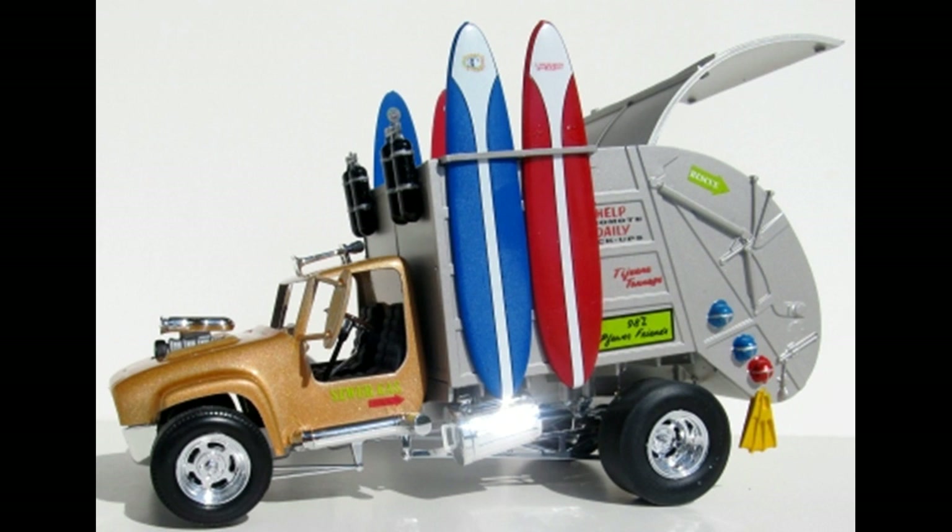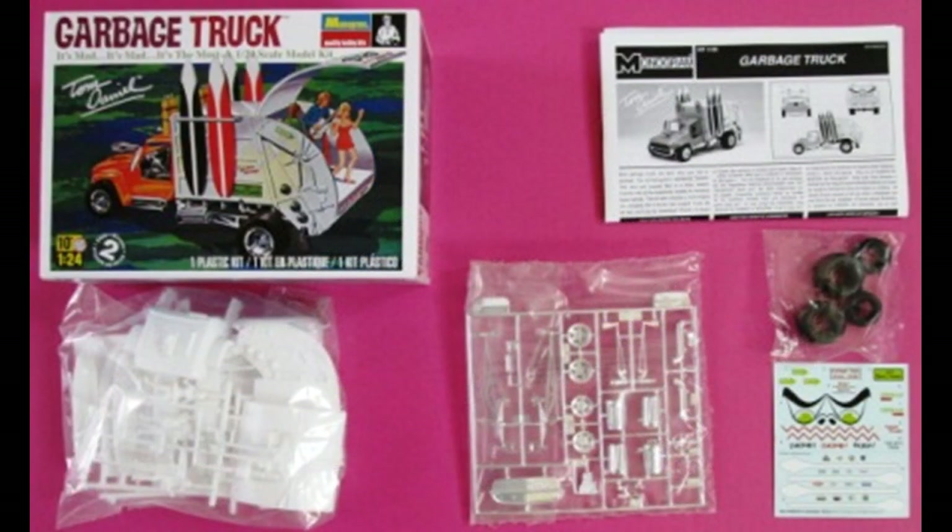The overall finish dimensions are 7 inches long, about 3 inches wide, and almost 5 inches high. Here are the contents of this kit, and as you can see, they're individually polybagged for the chrome and the tires to keep them from touching. So even though this is a vintage kit, you can probably be assured that the parts are still in good shape.